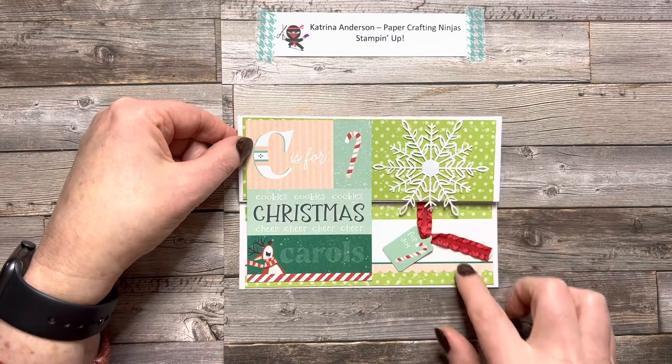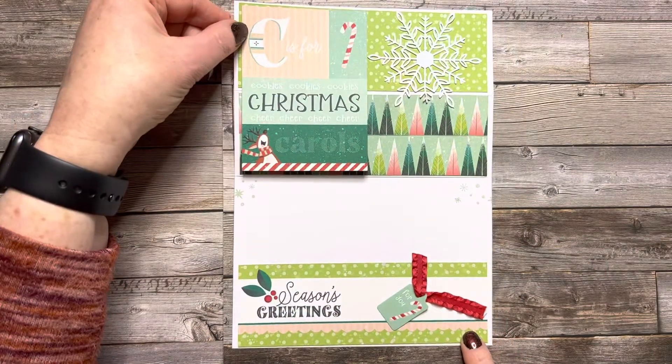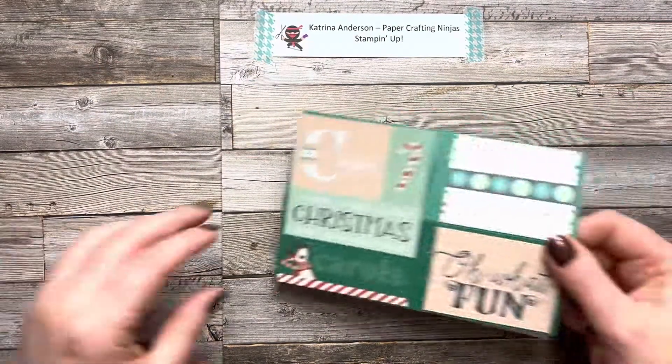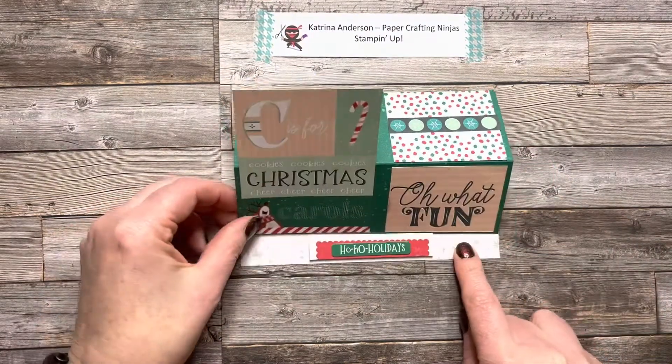These are the snowflake embellishments that you can purchase, and this is another one of those fun fold cards I like to create. This one props open — it's a fun fold card.